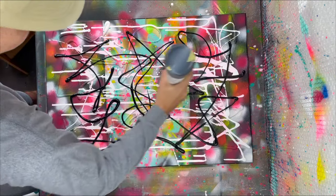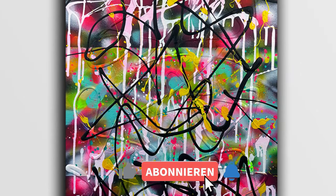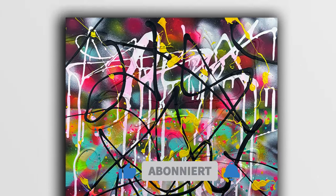With the final layer of this painting completed, I hope that you enjoyed this video. Subscribe to my channel, have a nice rest of the day, and bye bye!